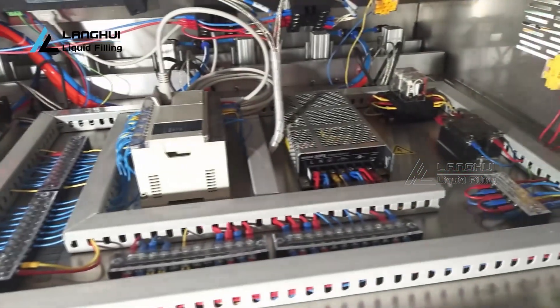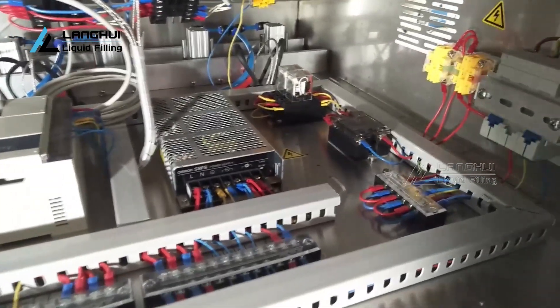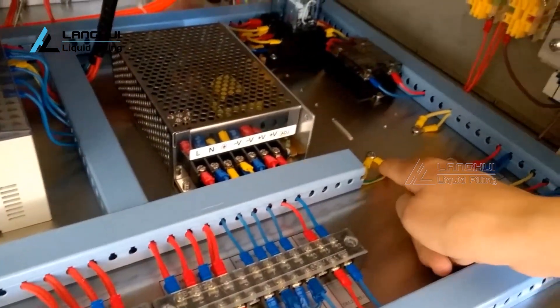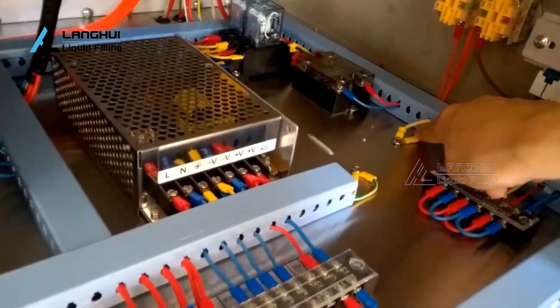The power supply cord must use 2.5 square millimeter 3-core rubber sleeve line. It must be equipped with an independent input power supply and the power rating is not less than 5kVA. It must be installed with a leakage protection switch of more than 5kVA, fuse socket 30A, and power sockets, etc.